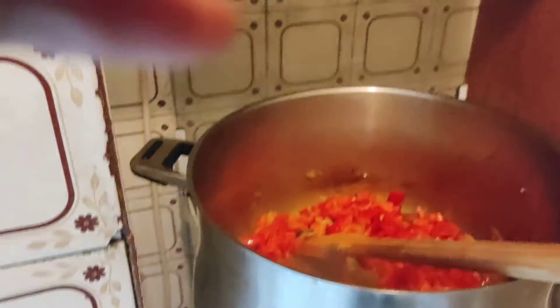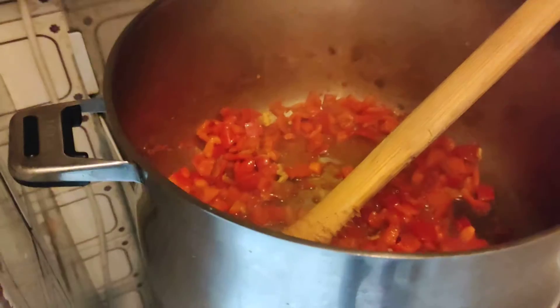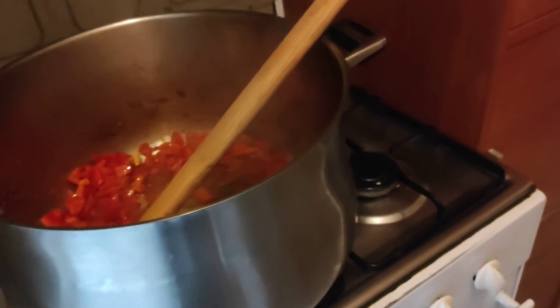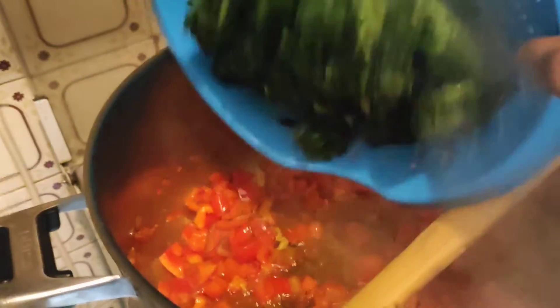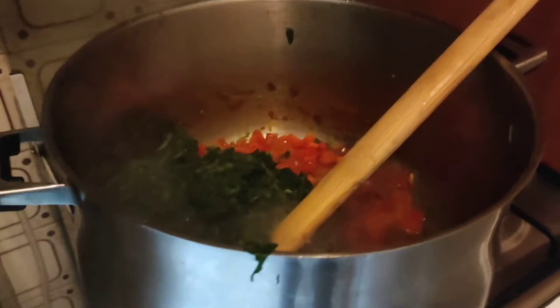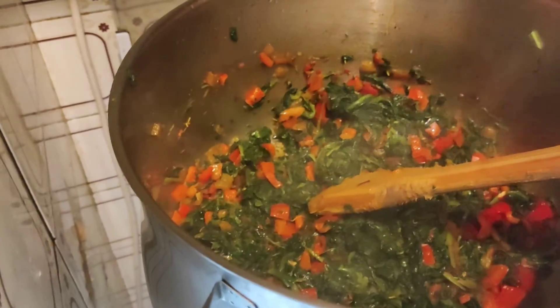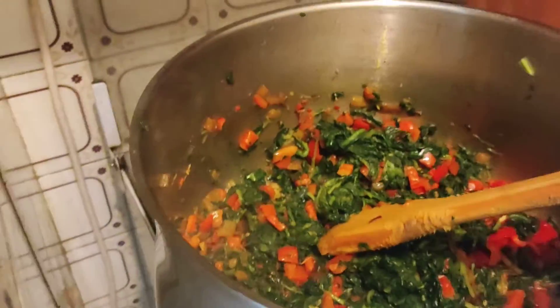I'll add my red pepper. I'll leave this for a while — leave the pepper to cook, then I'll add my crayfish. It's time for me to add my crayfish. My spinach, guys — look at my spinach soup. Now I will put my meat.